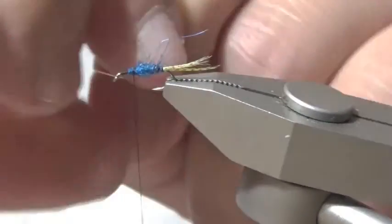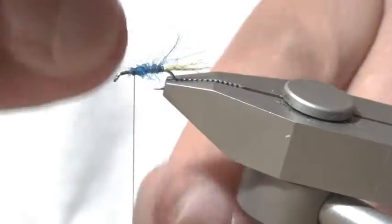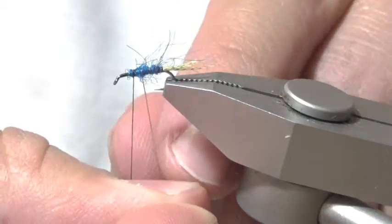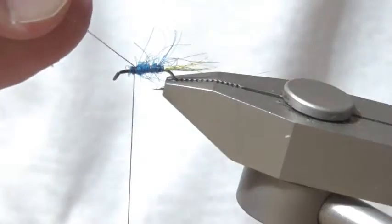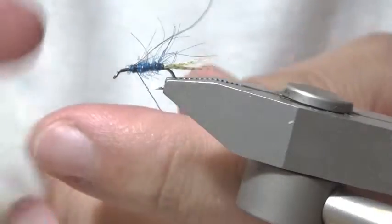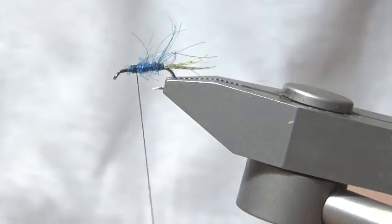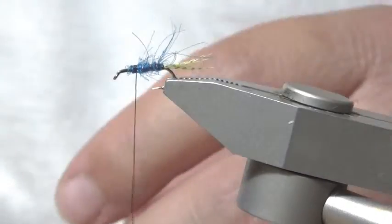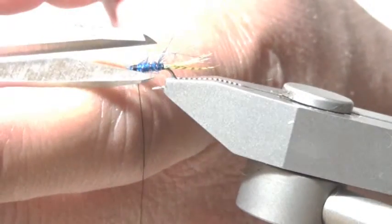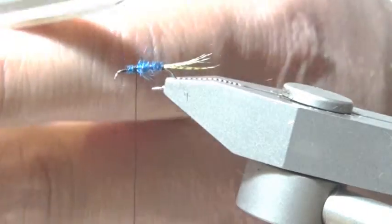Wind the ribbing forward, then I'm going to do some barber work. I didn't make the dubbing tight enough, but no big deal — a little bugginess can't hurt anything.